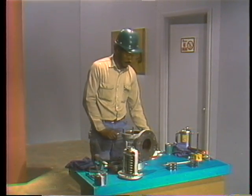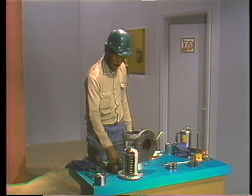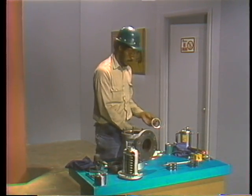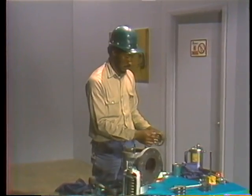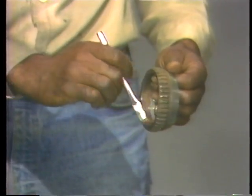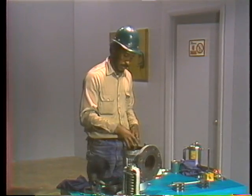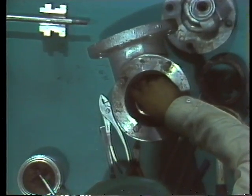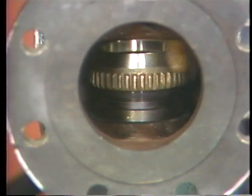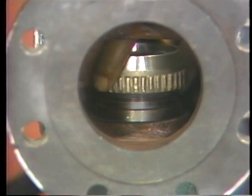Reassembly is basically disassembly in reverse. Since the lower adjusting ring was the last part removed, it's also the first part to be reinstalled. The mechanic starts by lubricating the internal threads, using a brush to ensure an even coat of lubricant and to work the lubricant into the threads. He then positions the ring so that its threads engage the threads on the outside surface of the seat, carefully screwing the ring down until the upper rim of the ring is just about flush with the upper rim of the seat.